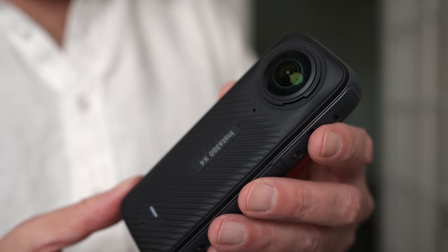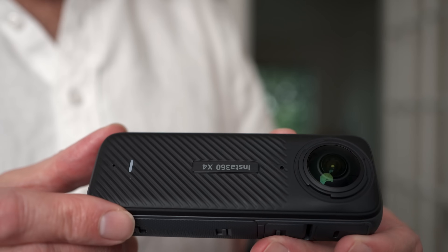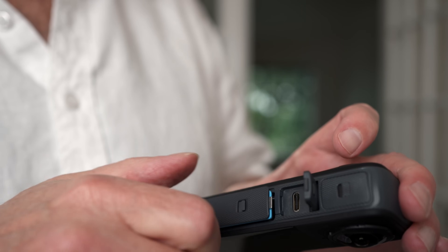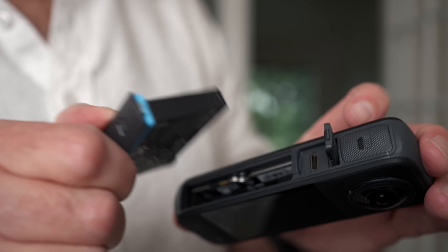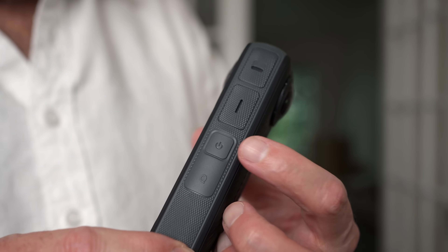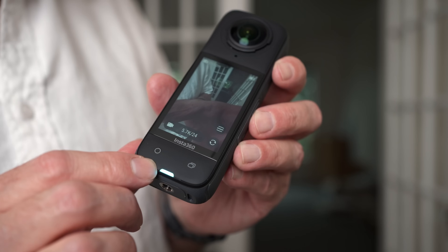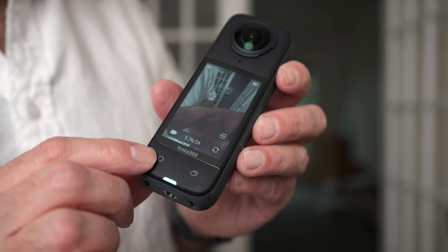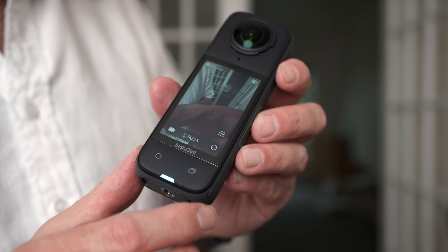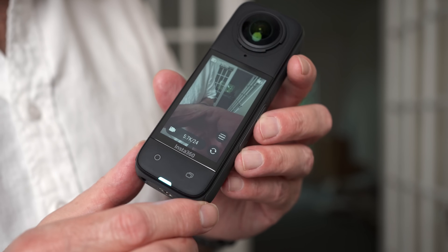The X4 comes in the typical candy bar-looking design. You've got a lens on each side. On one side of the camera, you have ports for USB charging as well as connecting to another device like your computer. You also have the battery compartment. On the other side, it is very simple — you've got your power button as well as your quick menu button. On the front of the camera, you've got a monitor and there are two quick buttons underneath. The one on the left is the shutter release — it either takes a picture or starts and stops video — and the one on the right brings up your menu options.